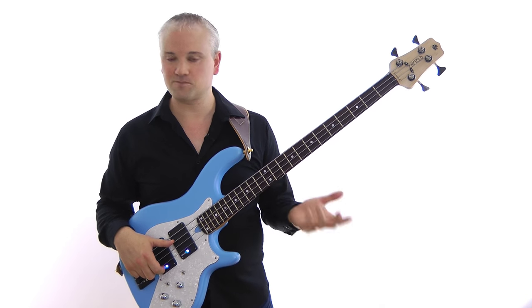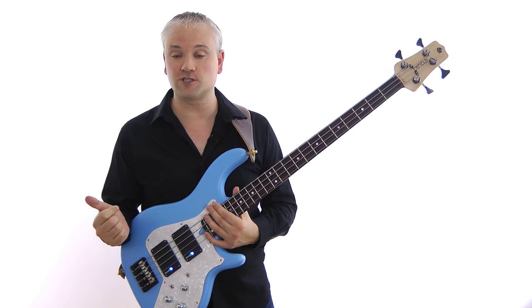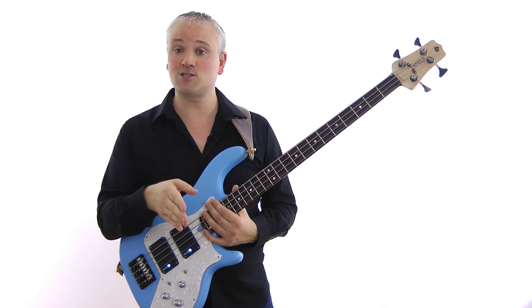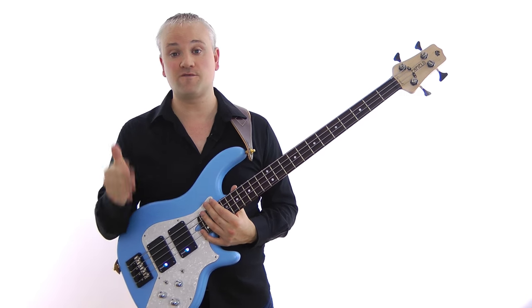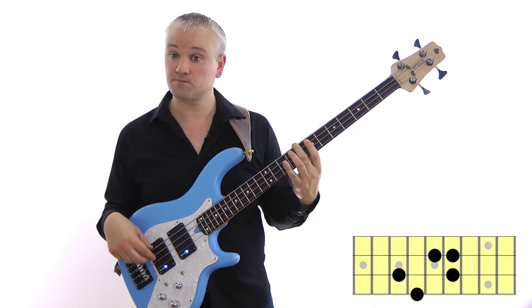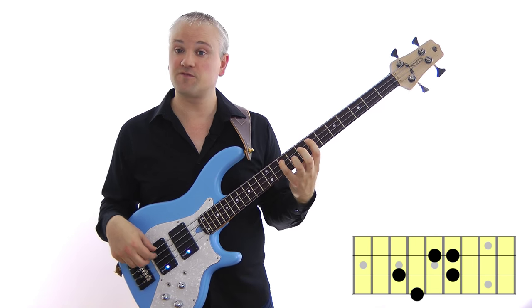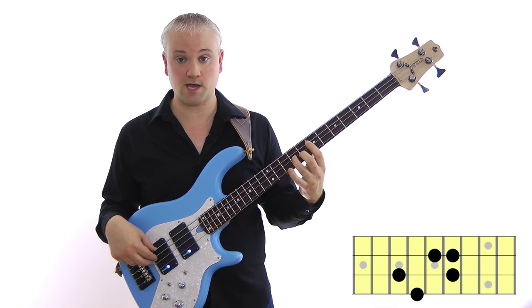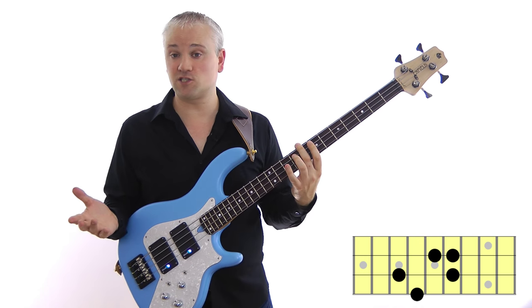A major 7 chord — remember an arpeggio is just a chord played one note at a time. The major 7 is basically root note, major 3rd, perfect 5th and major 7th, or 1, 3, 5, 7. So that pattern on a C for C major 7 would be: root, 3rd, 5th, major 7th — C, E, G, B — and I can put the octave in. That's a C major 7.